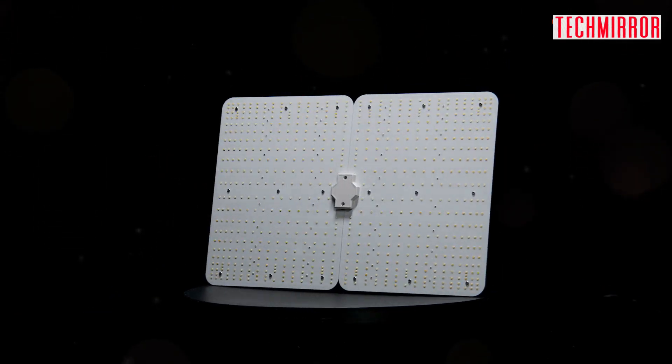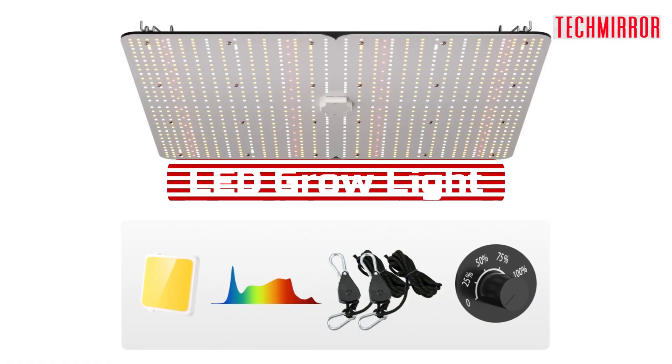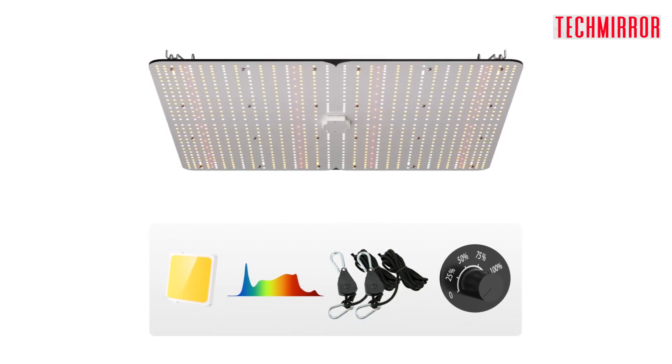Welcome back, plant enthusiasts! Today, we're diving deeper into the amazing features of the Vever LED Grow Light. This versatile grow light is a game-changer for indoor plant cultivation, and there's so much more to discover.